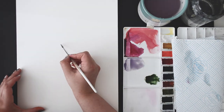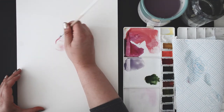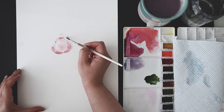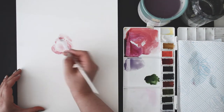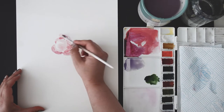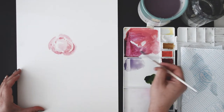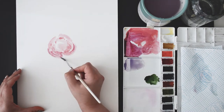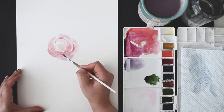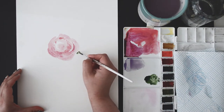Hi everyone and welcome to my very first YouTube video. Today we're going to take a look at how to turn a loose floral watercolor piece into a tileable pattern. For this we're going to need paper, watercolor brushes, and just some inspiration. I am using the Arches hot press paper but any would do — cold press paper would also work very well. I went for a more blush-toned lavender color palette with a contrasting green, but monochromatic would also work — basically anything goes.